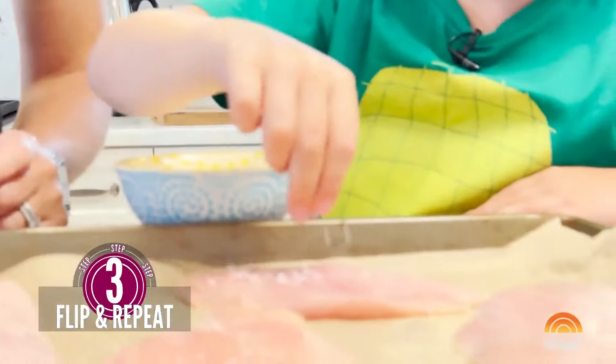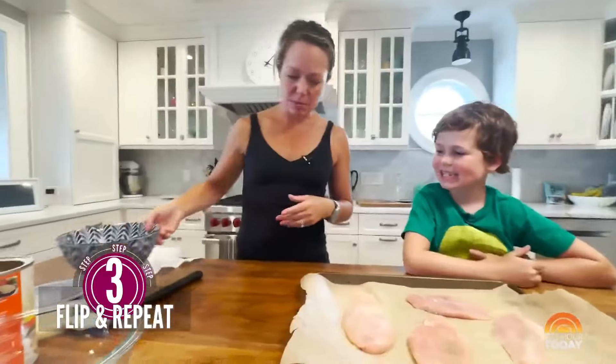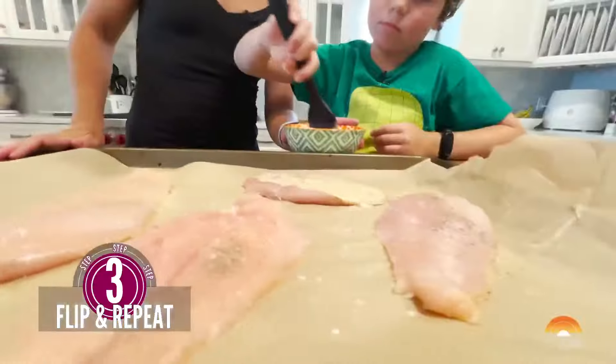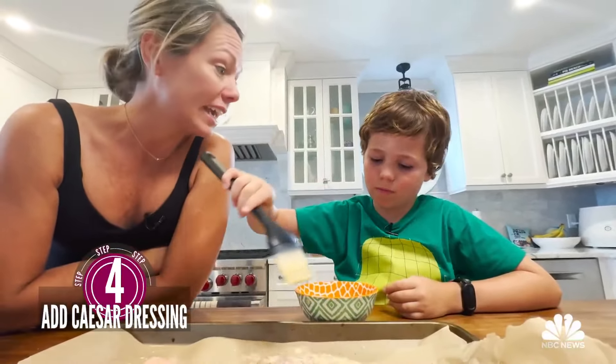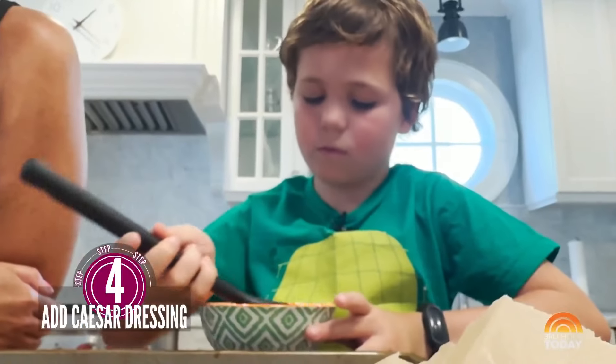So this is the part where you can use mayonnaise or sour cream, but we are using Caesar dressing. You know what Caesar dressing is? It's got like olive oil and Parmesan cheese, garlic, anchovy paste.